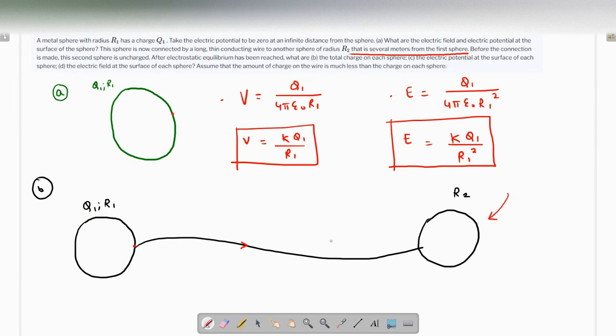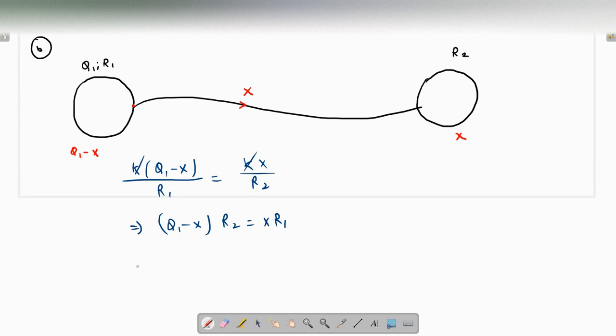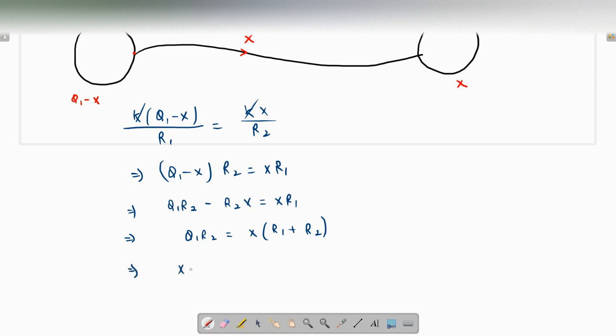Let's say charge x flows from sphere 1 to sphere 2. The new charge on sphere 1 is q1 − x, and on sphere 2 it is x. This flow continues until their potentials are equal: k(q1 − x) / r1 = kx / r2. Cancelling k and cross-multiplying: (q1 − x)·r2 = x·r1, which expands to q1·r2 − r2·x = x·r1. Bringing terms together: q1·r2 = x(r1 + r2), so x = q1·r2 / (r1 + r2).